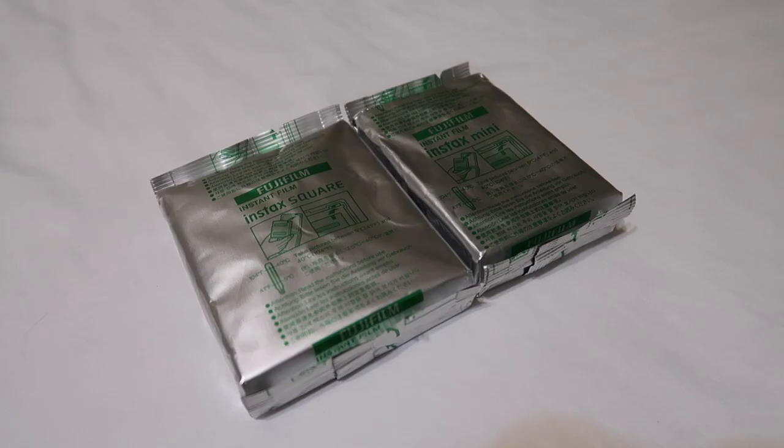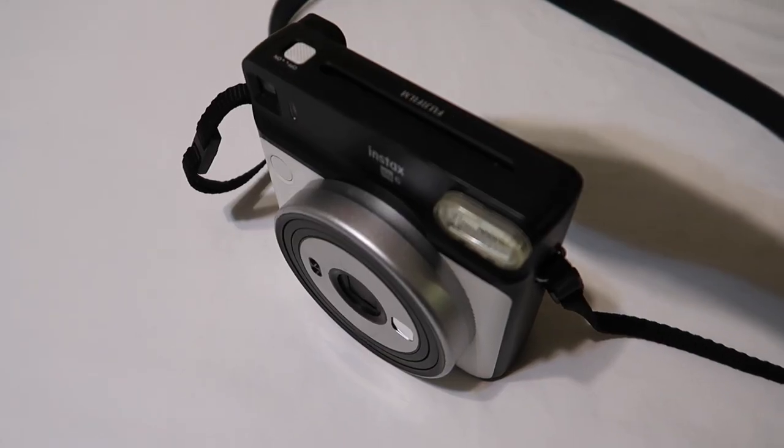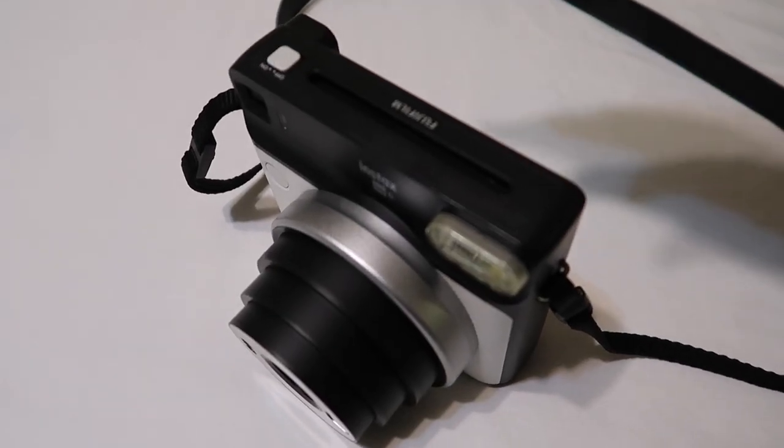Instant film photography is pretty self-explanatory. You load the instant film pack in the camera, you turn it on, you take your shot, and then the photo comes out and you wait a few minutes for it to develop and all the colors and the image appear. When most people think of instant film photography they obviously think of Polaroids, and that's the oldest and most famous one. However, there are other brands that do instant film photography as well, such as Fujifilm. I've used Fujifilm's Instax line of cameras and film for over 10 years and I highly recommend it to anyone that wants to dabble their feet into instant film photography.